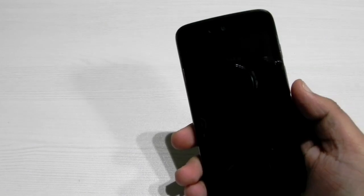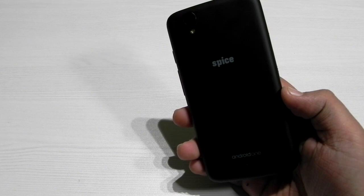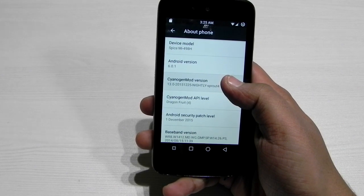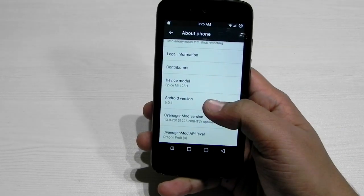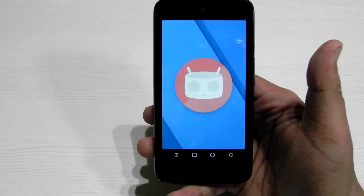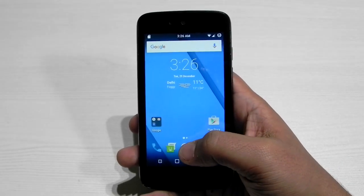Hello guys, this is Sharim here from 247 Techie. You just saw the Android One device boot into CM13 — this is official CM13 nightlies running on Android 6.0.1. I like this version better than stock Android, and here are the major advantages.